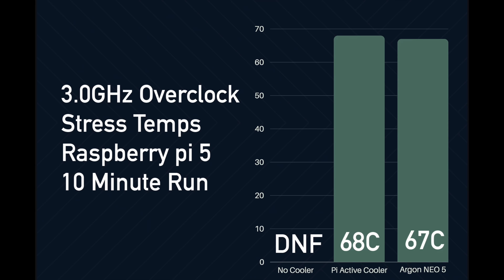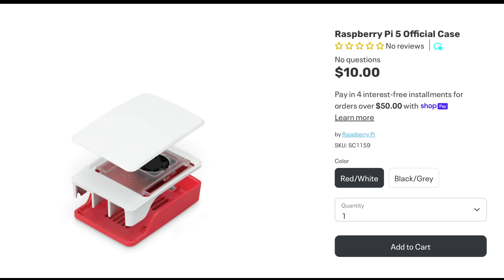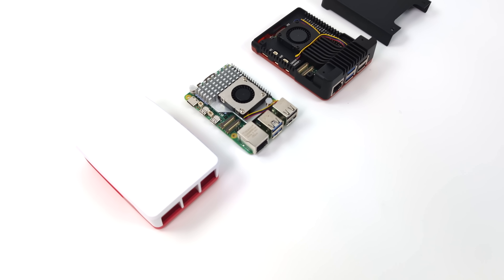What it really comes down to in the end is the look and feel. Would you like to have the stock Raspberry Pi 5 case with that active cooler, or go with the Argon Neo 5? Personally I like the look of the Neo 5 a lot better and I think it's going to protect it more because we have a full aluminum case. The Argon Neo 5 is $19 on Argon 40's website. If you go with the Pi Foundation's case and active cooler it comes out to around $15, so the Argon Neo 5 is $5 more expensive — but you do get that full aluminum case.